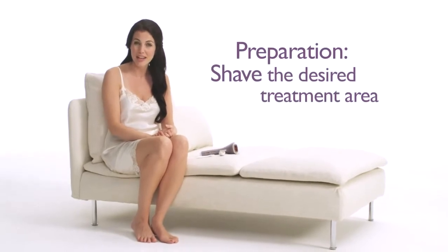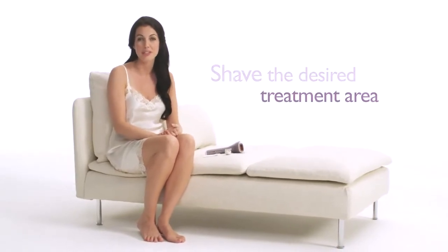If you have not used Lumea before, you'll need to prepare your skin first by shaving the desired treatment area before using it. You only need to do this for the first four or five treatments, and then it is no longer necessary since your skin should be smooth by then.